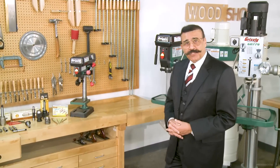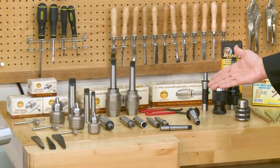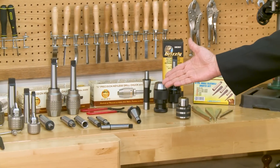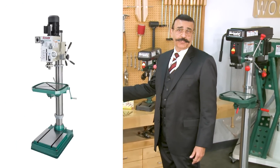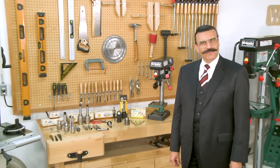We also have a huge selection of drill chucks and arbors, and today I'm going to walk you through selecting the right drill chuck and arbor for a drill press, milling machine, or lathe tailstock. Let me change into shop clothes for that.